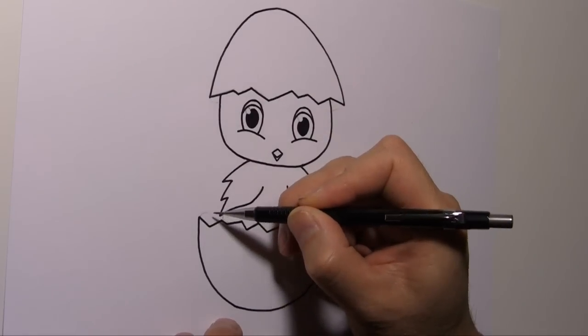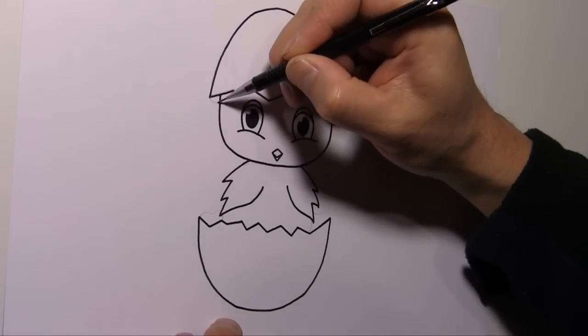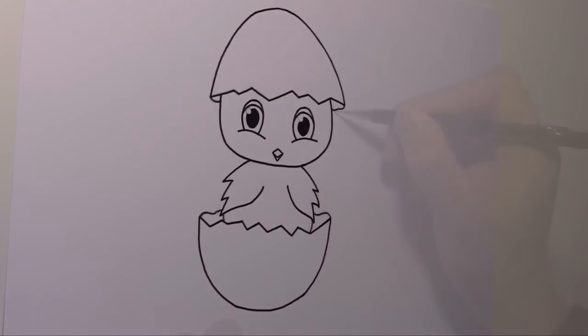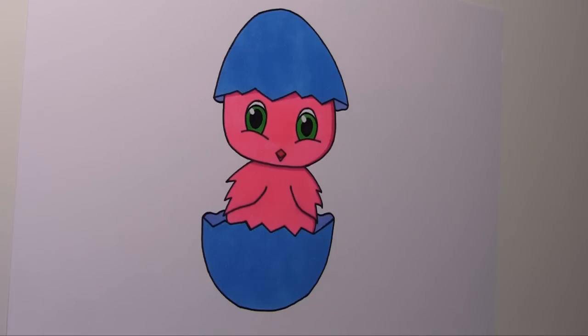And finish off the drawing. When the ink dries, you can go back and erase the pencil marks. And then you can colour your drawing in whatever colour you like. If you like this drawing, please give it a thumbs up and share it with your friends. Thanks for watching.